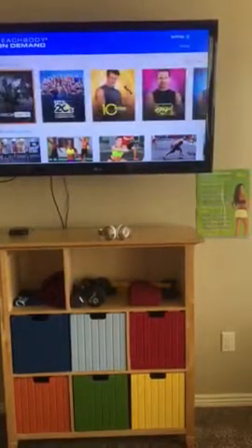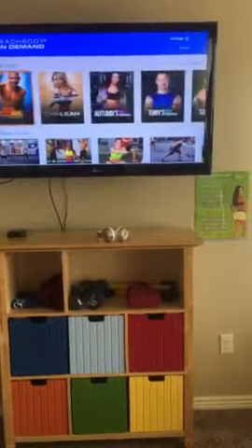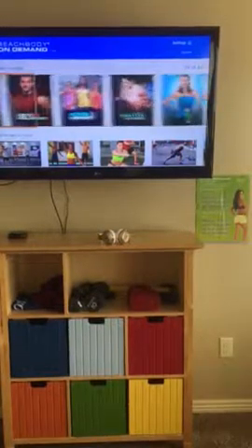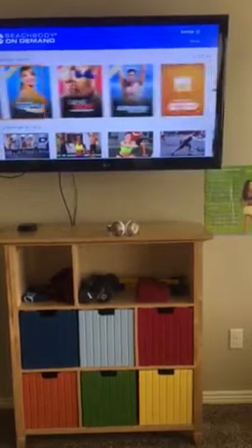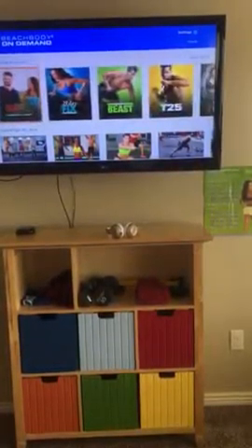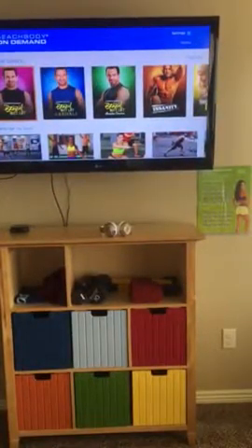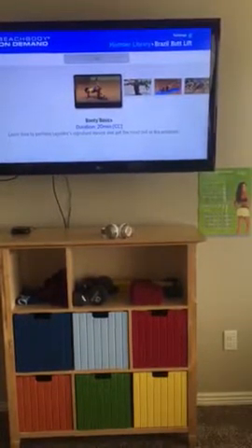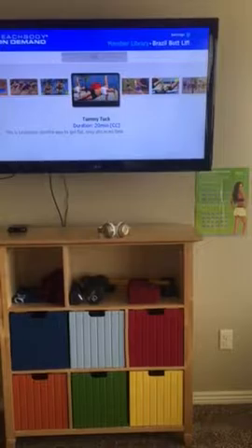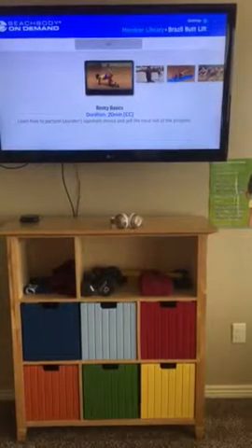We have all these workouts to choose from — it's awesome, just endless, whatever you're in the mood for, grab and go. The one I'm currently doing is the Brazilian Butt Lift. You decide what you're doing, click on it, and then it has all the different workouts ready to go.